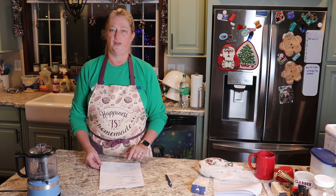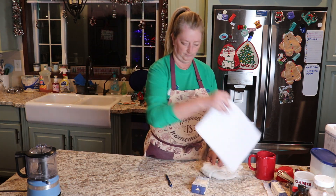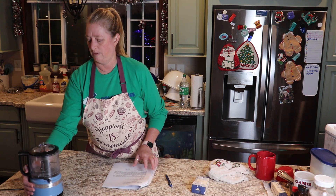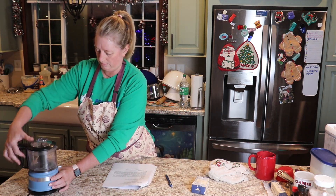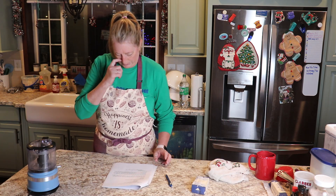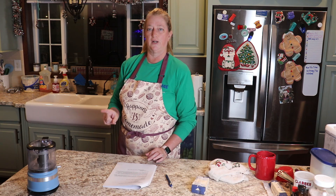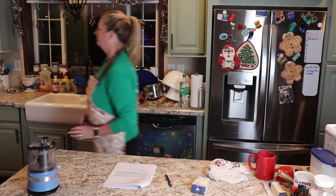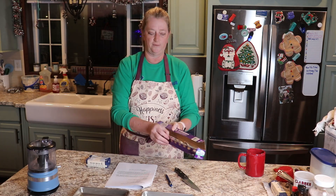We're going to start today with our lemon bars, and the first thing we're going to make is our crust. So I'm going to preheat my oven to 350 and we'll get started putting that together. We're going to prep our pans by putting some foil in them.